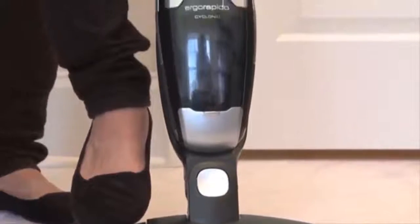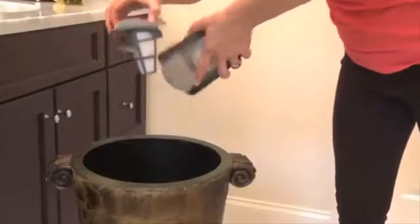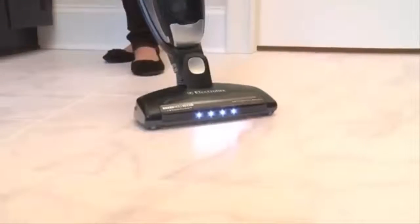Immediately you'll hear the tangled hair being whisked from the brush roll and deposited into the dust cup without being touched or re-vacuumed off of your floor, for a no-mess, visible clean.